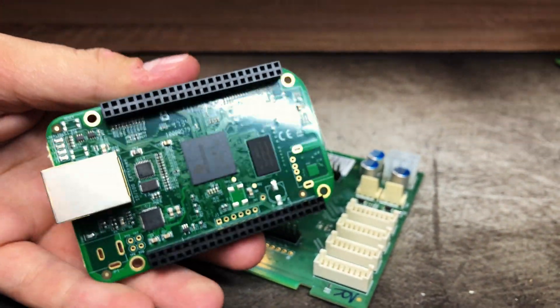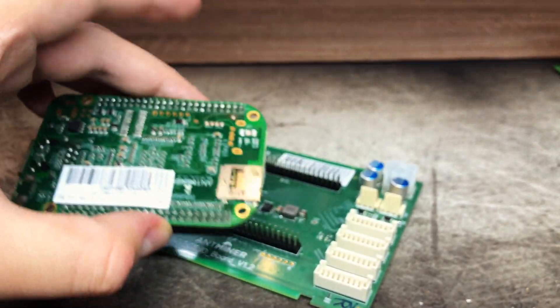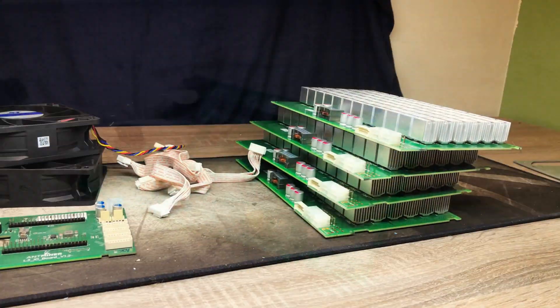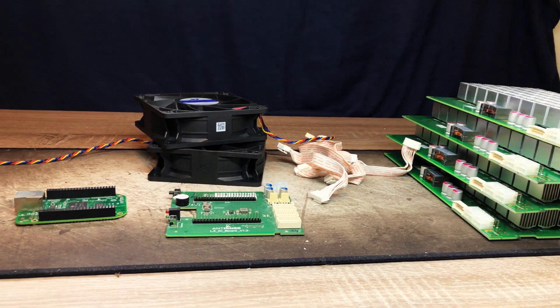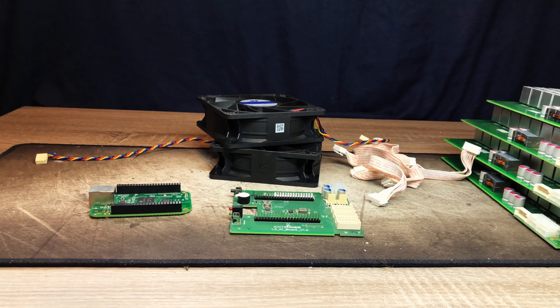They come apart into two separate components. I'm not exactly sure what each does, but my guess is that the smaller one is like an Arduino or some other very simple computer, and the bigger circuit board controls the hashing boards. If you know exactly what these two boards do, please let me know in the comments below.